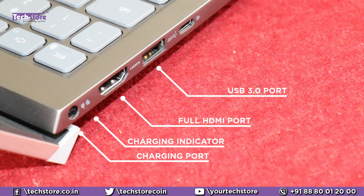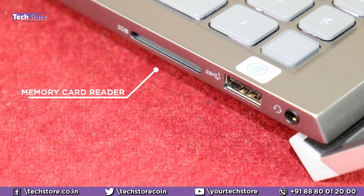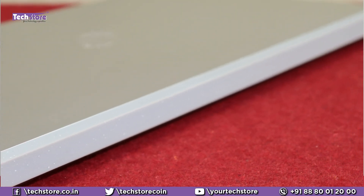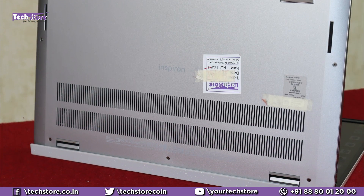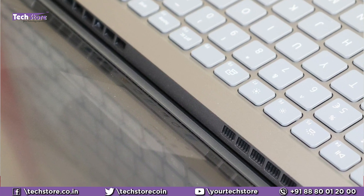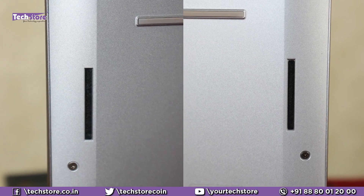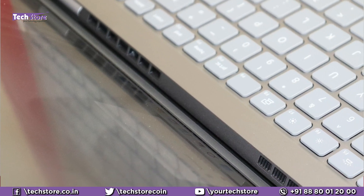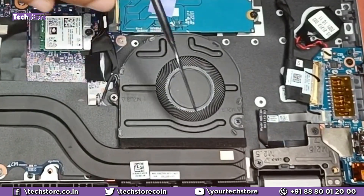On the left you have a charging pin with indicator, a full HDMI port, a USB 3.0 port, and a Thunderbolt USB-C port. On the right you have a memory card reader (SD/MMC), a USB 3.0 port, and a headphone/mic combo jack. There is no Kensington lock. The rear is clean, and the base is also clutter-free with good perforation. However, the heat vent is completely covered by the screen when opened. The speaker grills are on the left and right, though the rubber surrounds look thin — they could have been better.